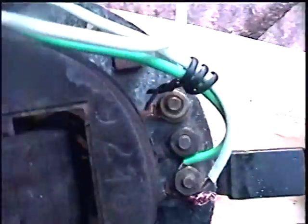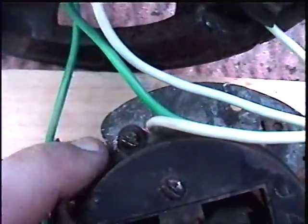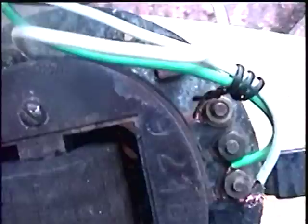I'm going to test it on this wiring configuration here. That's to the power cord, and that's to the speed coil.